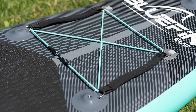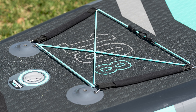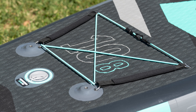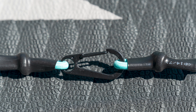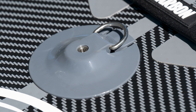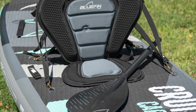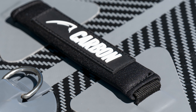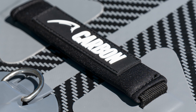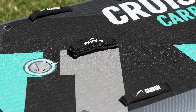No matter which size Cruise Carbon you choose, both come with a very robust set of features. Each board has a medium-sized cargo area on both the nose and the tail, each stretching between four D-rings with removable bungee cords and removable passenger handles. There are five threaded accessory mounts on both boards, and each model has four D-rings around the middle compatible with Bluefin's kayak seat. There are three padded carrying handles — one on the nose, one at the center, and one at the tail — plus two additional carrying handles on either side of the middle of the board.